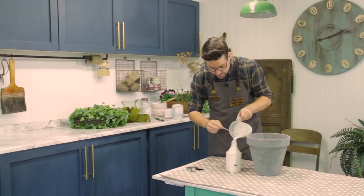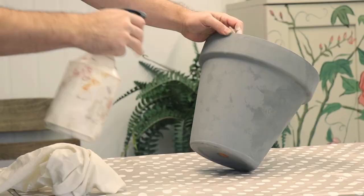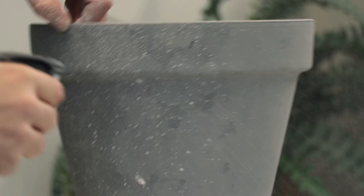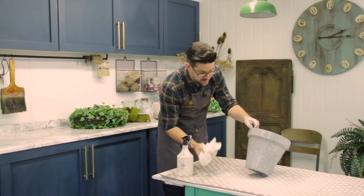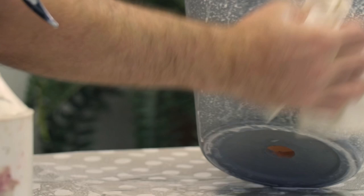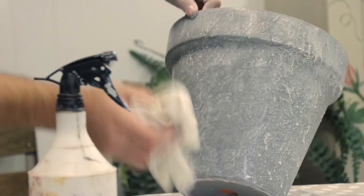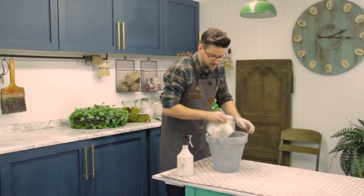Make sure your table surface is covered up, or go outside, and spritz away. What you'll find is it creates lovely little textures — speckles, whatever you want to call it. Take a scrunched up piece of cloth and just dab in a random fashion. This will add a little bit of texture. Don't cover every section of the spritzing — allow some of it to be free. That makes it look more weathered. Simple as that.